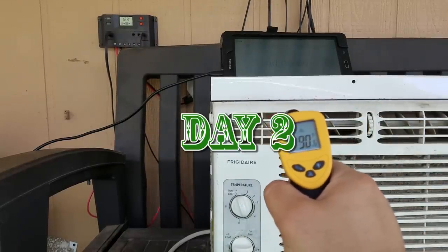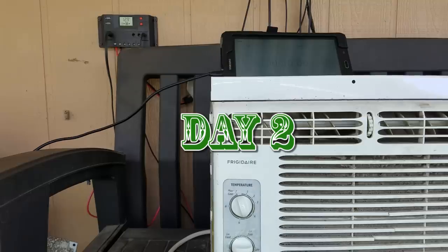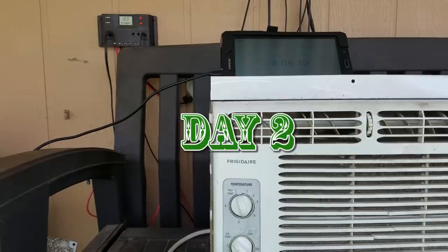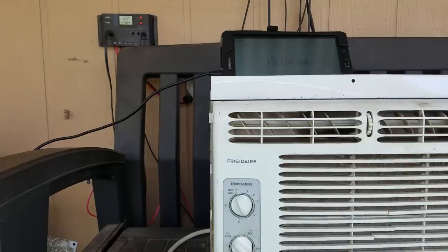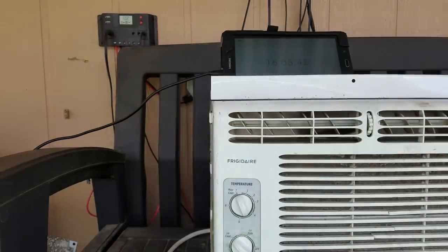It's now 90 degrees — it's getting actually pretty hot out here. If you look at the charge controller, it says 12.9 volts.